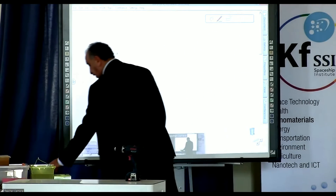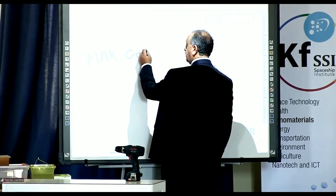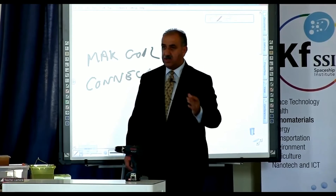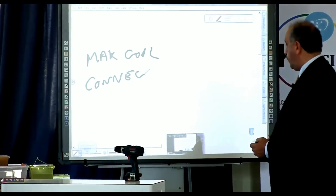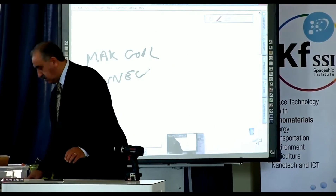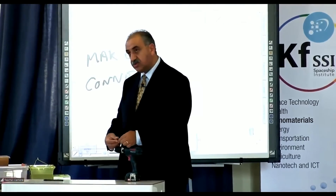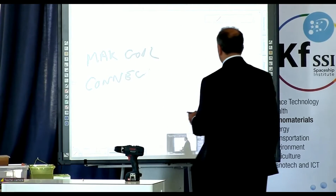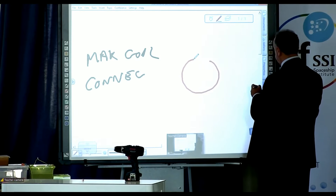You have to understand the difference — there are two separate conditions. One is making the coil and one is connecting the coil. There are two different sections. The way you make the coil has nothing to do with the way you connect them. When you make two coils — one magnetical, one gravitational — both go through the same condition. You put one inside the other. When you connect it, when you make your loop, then you go by the principle of what you call your gravitational loop and what you have in your magnetical loop.